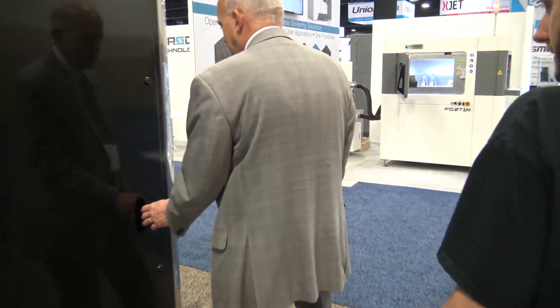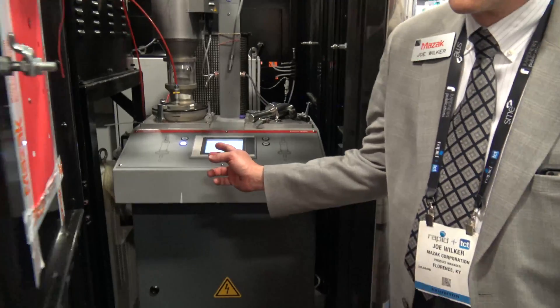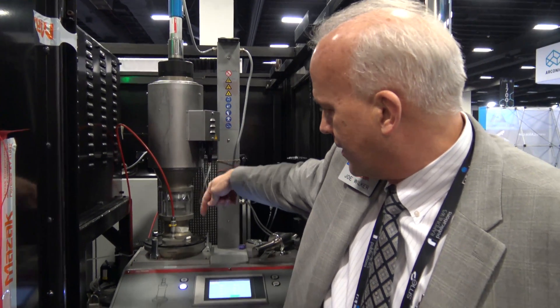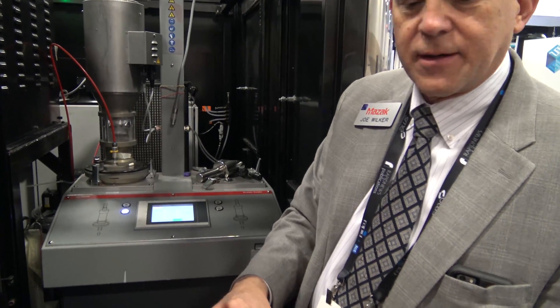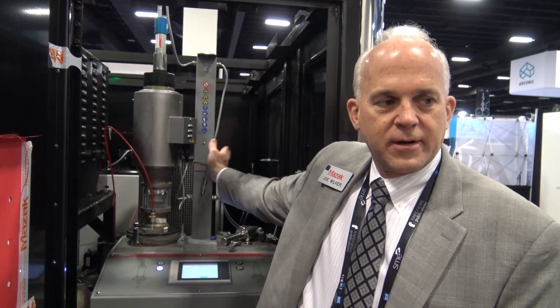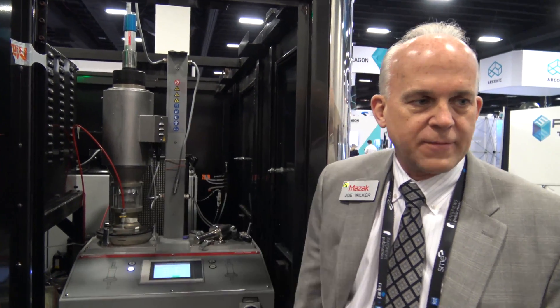So you're familiar with the machining process? This is the powder feeder. We put powder in the reservoir here. The little blender blends the powder up, puts it into a little mist, and then the argon gas picks up the powder and runs it into the laser. We can do 1045 steel here, we can do 316 stainless over here with a second hopper feeder, and we can go back and forth on the powder.